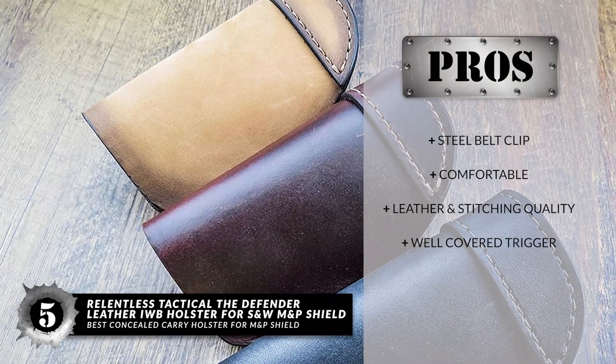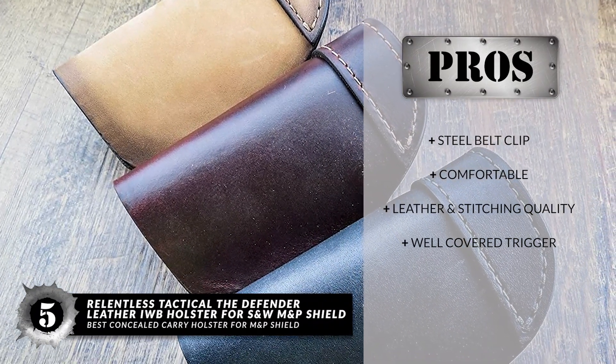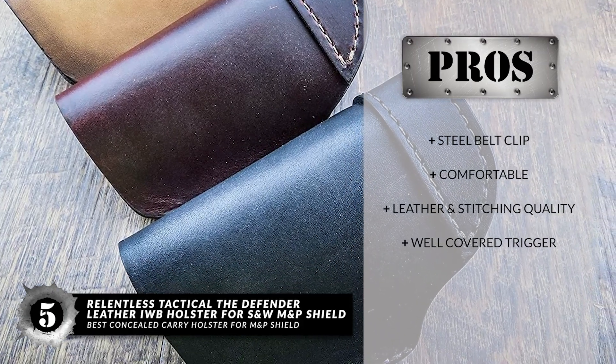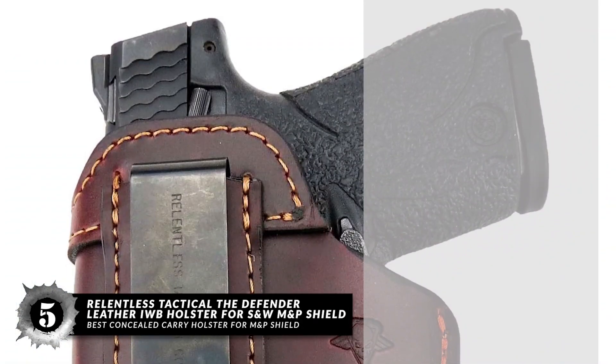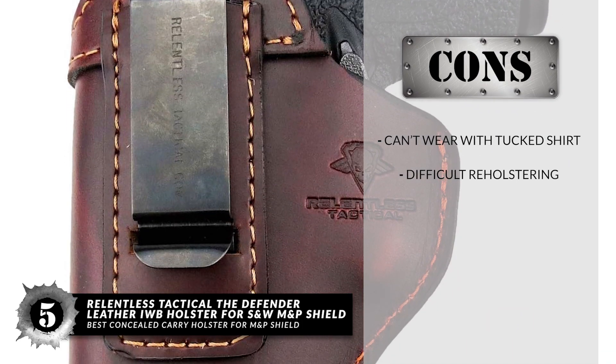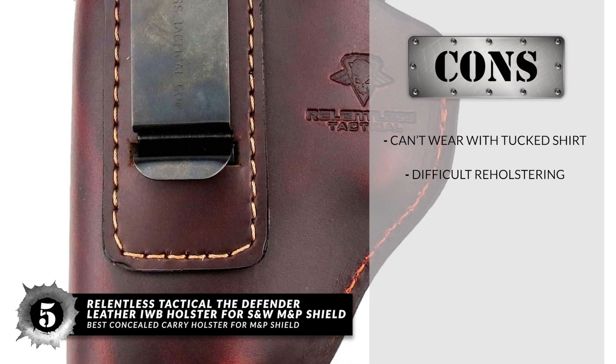Its pros are: it's highly comfortable in any bodily position, it has outstanding quality leather and stitching, and there are no accidental discharges as the trigger is well covered. However, you cannot wear it with a tucked shirt, and it has difficult reholstering if the leather reverts to its initial shape.